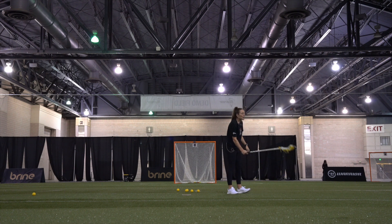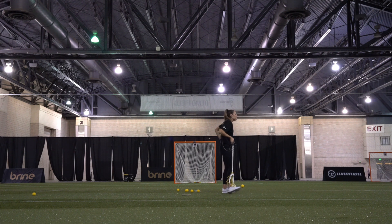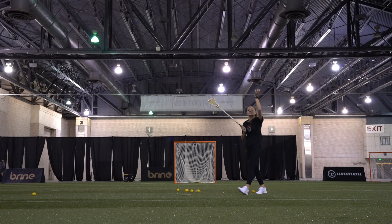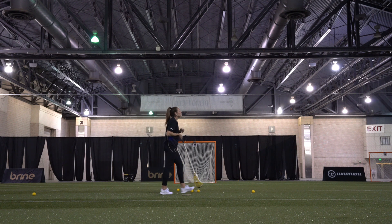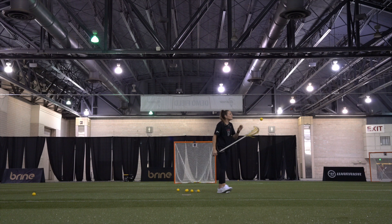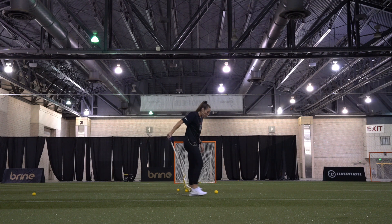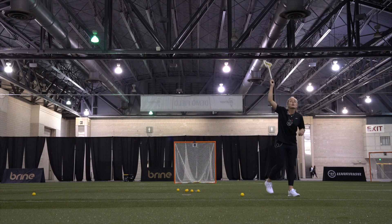From there, once we get comfortable just snagging straight up, we can add a jump. The jump just gets us higher, so we're maximizing our height. Winning the draw is about half seconds and half inches — getting there a little bit quicker than your opponent. I've played against some of the best centers in the world and we all try to do the same thing: get there before the other person as quickly as possible. So we want to make sure when we're incorporating that jump, we're helping ourselves get there as quickly as we can.